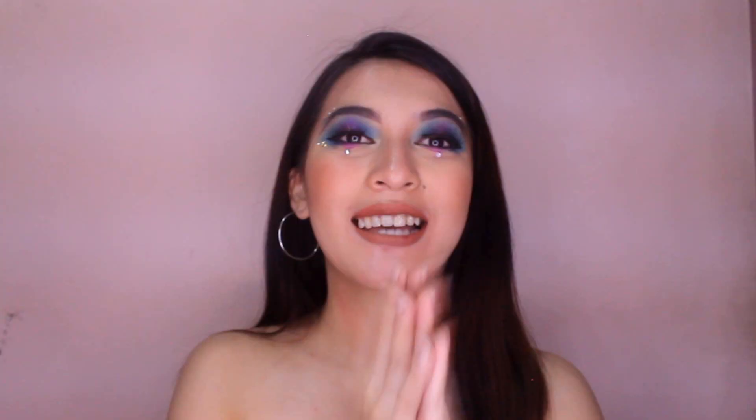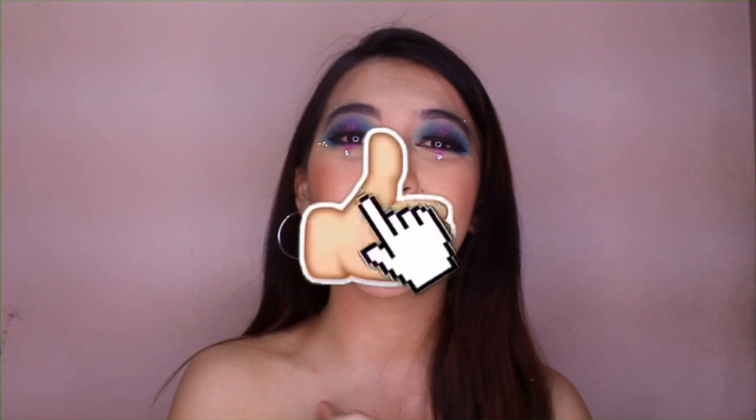Thank you so much for watching this video. Kung gusto nyo pa ng mga ganong klaseng video, yung mga product review, like nyo lang itong video na ito. And of course, please do subscribe to my YouTube channel and hit the notification bell para ma-notify kayo kapag mayroon na akong bagong video. Please check out my social media accounts — ilalagay ko na lang yung link sa description box, so feel free to visit and to follow it. Thank you so much for watching and I'll see you on the next one. Bye!